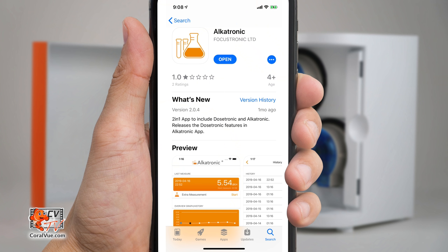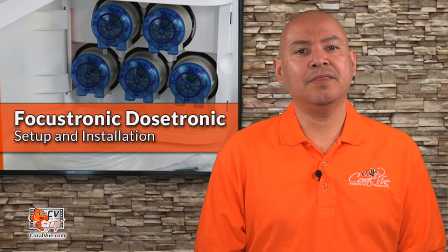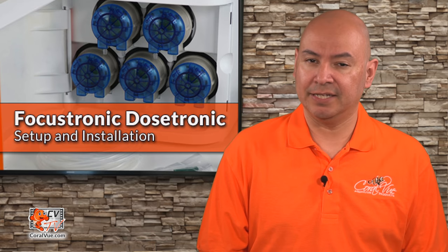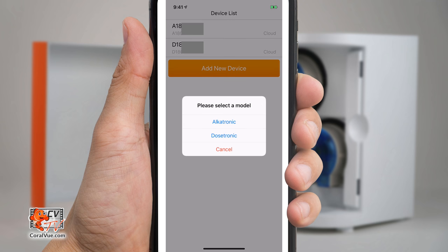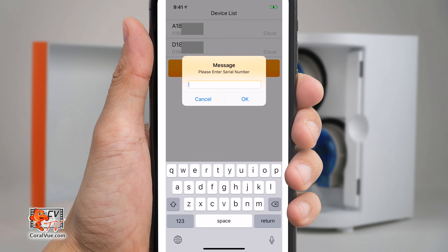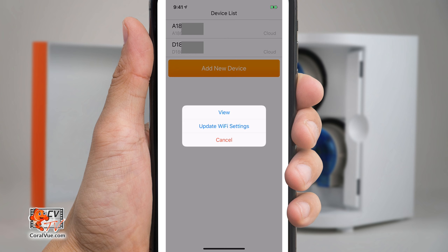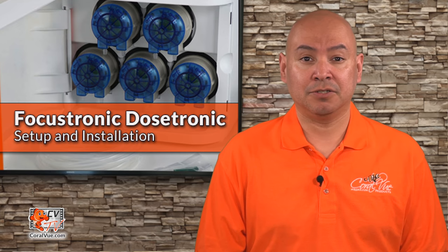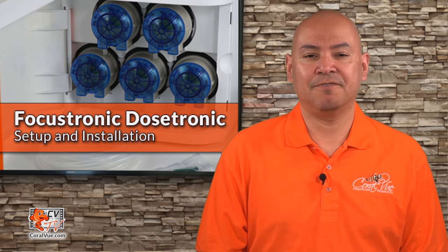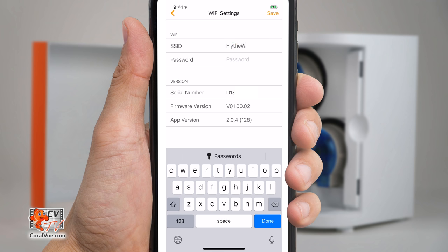To configure the Dostronic, you will need to download the latest version of the Alkatronic mobile app. Before you open the app, make sure that your Bluetooth is enabled. Open the app and log in — if you need to create an account, do so. Select Add New Device and then select Dostronic. Now enter the serial number of the Dostronic and tap OK. Tap on the Dostronic's serial number and select Update Wi-Fi Settings. Wait for the Bluetooth connection, which can take between 5 and 15 seconds. Now enter your Wi-Fi's SSID and password and tap on Save.